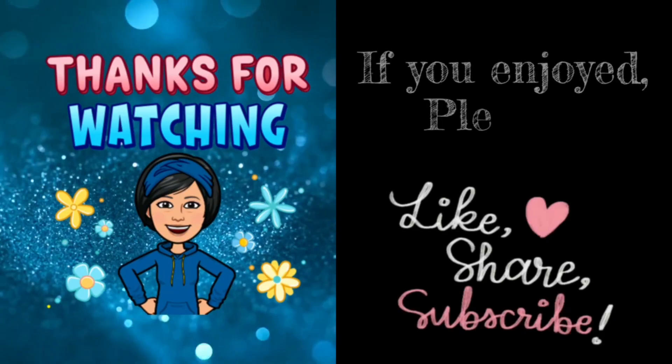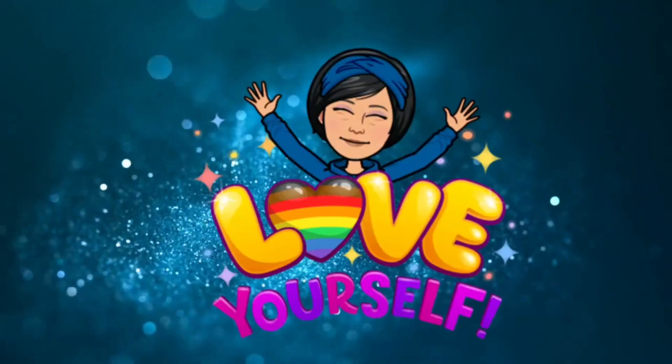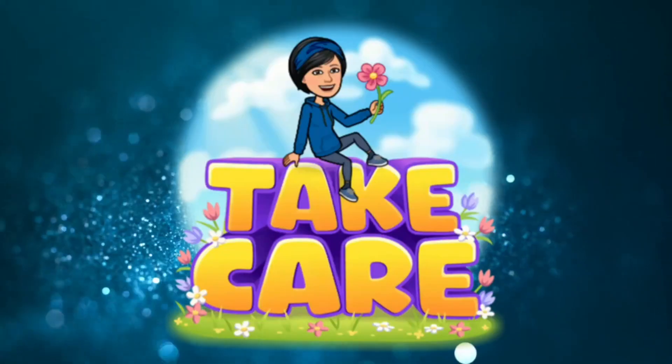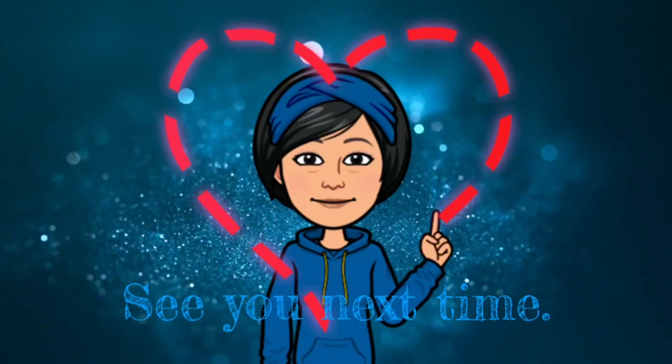Thanks for watching. If you enjoyed, please like, share, and subscribe. And as always, remember to love yourself so you can love everyone else. Take care, and I'll see you next time. Bye.